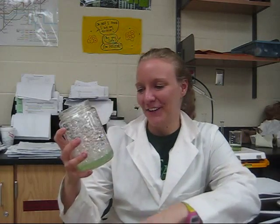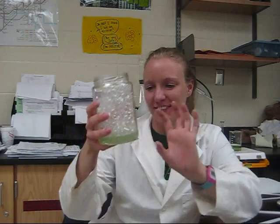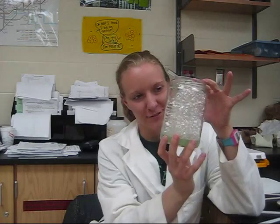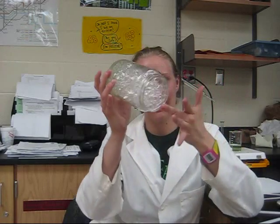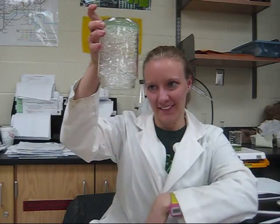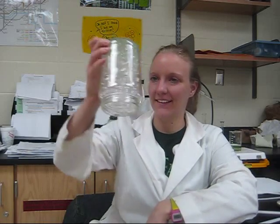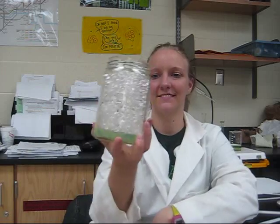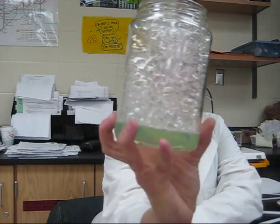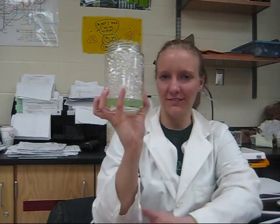And here is our final results. Our everlasting bubbles in the jar — and watch, this is really cool. No lid. Pretty cool. Pretty easy. Pretty cool.